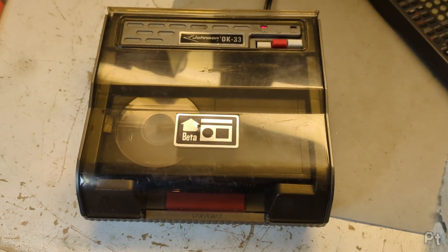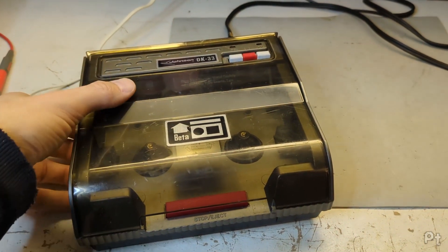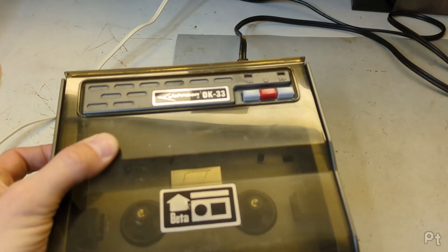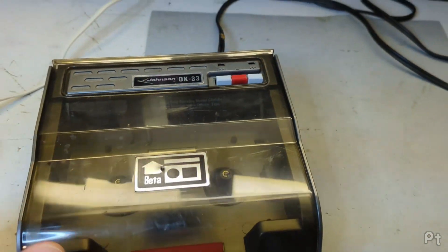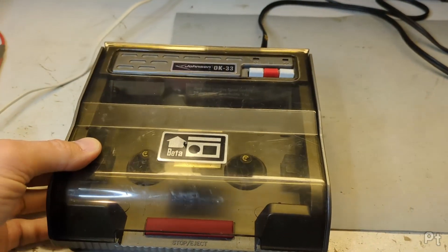It's whisper quiet. Hello, this is just a quick look at a beta tape rewinder slash fast forwarder. This is a Johnson OK33, and I just thought it was a little interesting and neat and kind of wanted to show it.